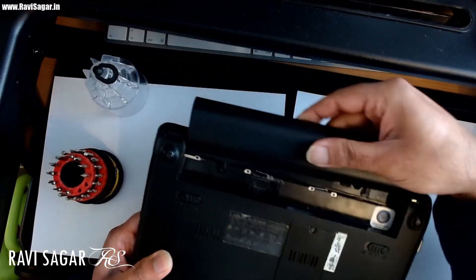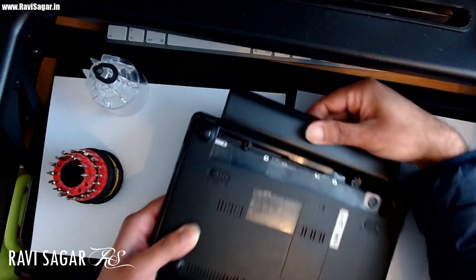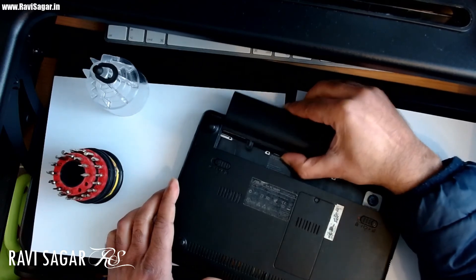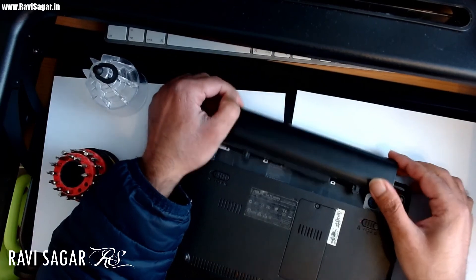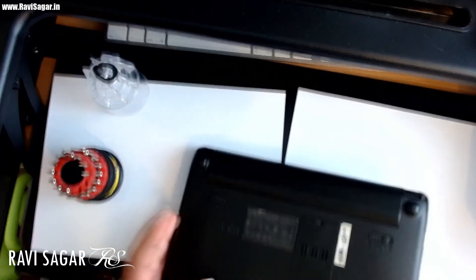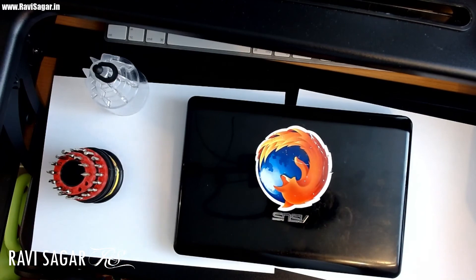Now put the battery back — okay, there we go — and lock it. And that is how you upgrade the RAM on a netbook. That's all I wanted to cover in this video. I hope you enjoyed watching and learned something new today. Thank you very much.